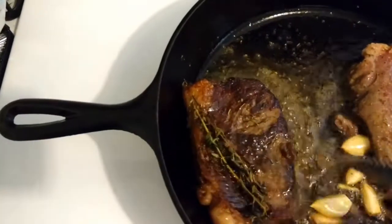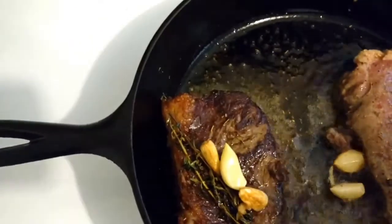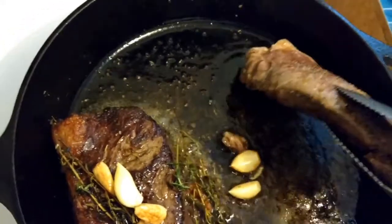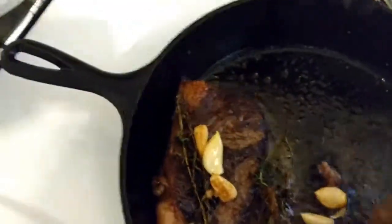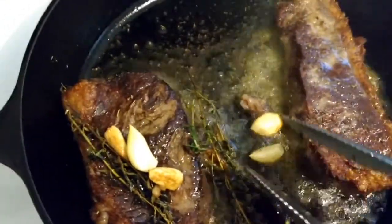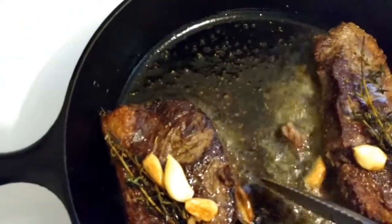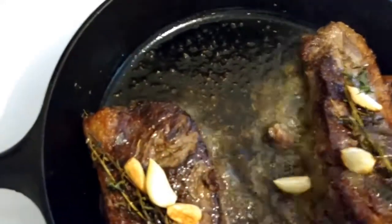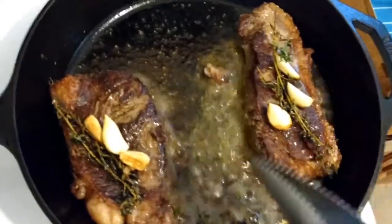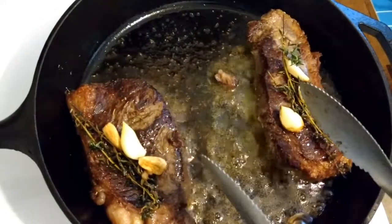I'll put a couple of those sprigs of thyme on top and some of that garlic, and do the same with the other steak. Then what I'm going to do is baste with some of this butter and oil going on in the pan.